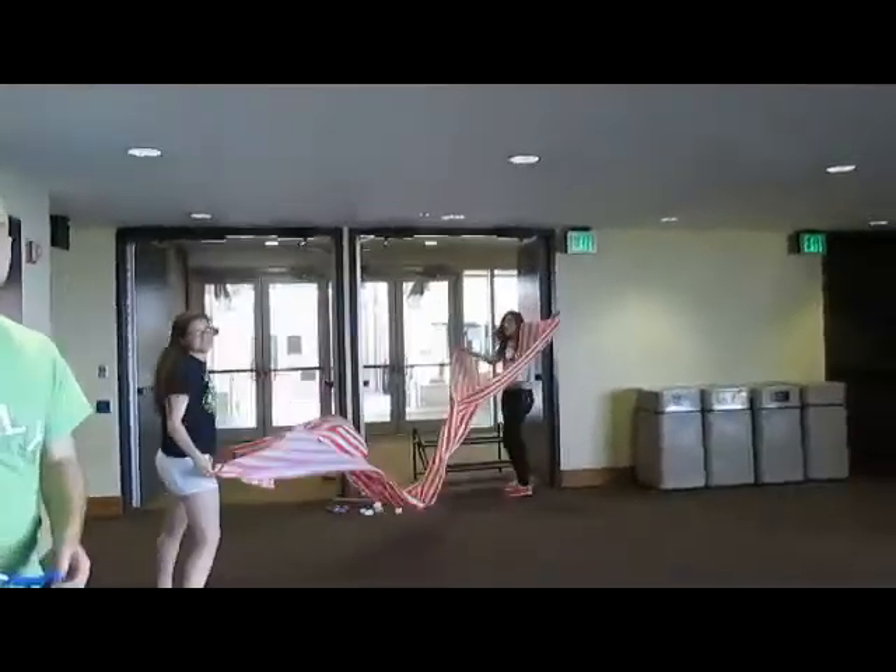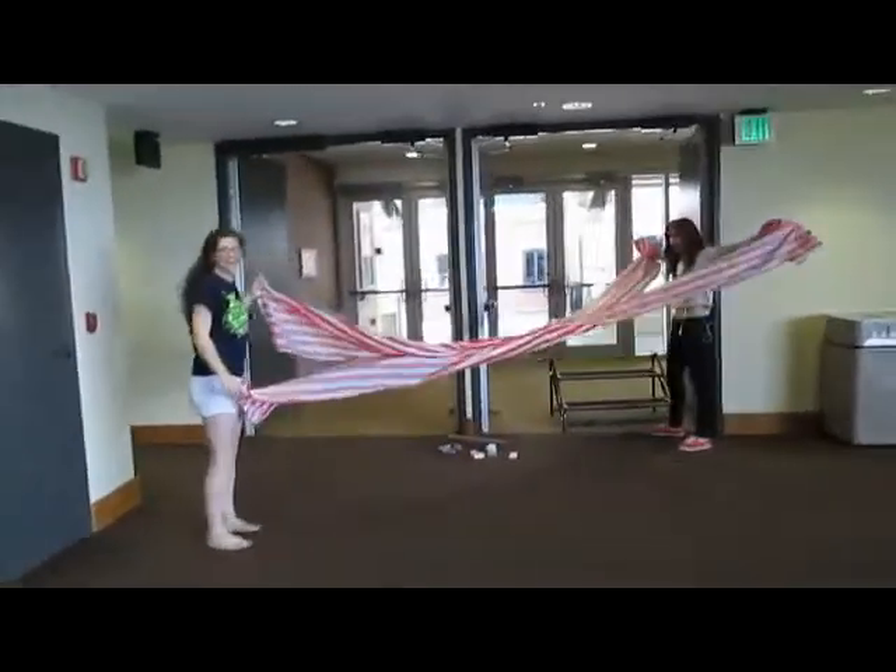Setup time going well. You guys are having too much fun with this. It's because it is fun.